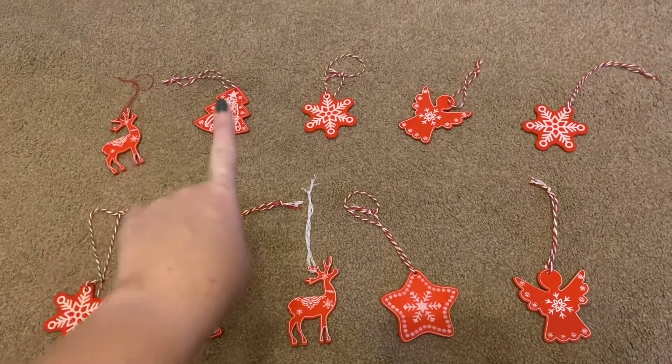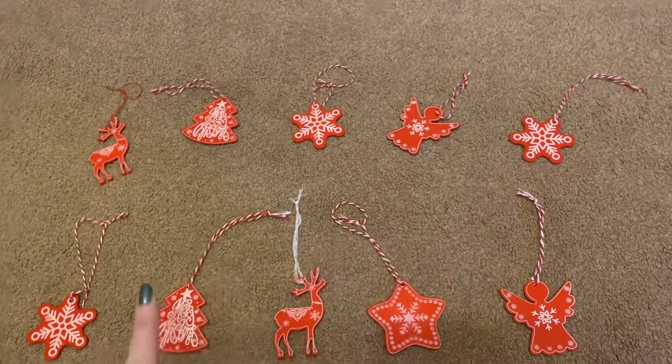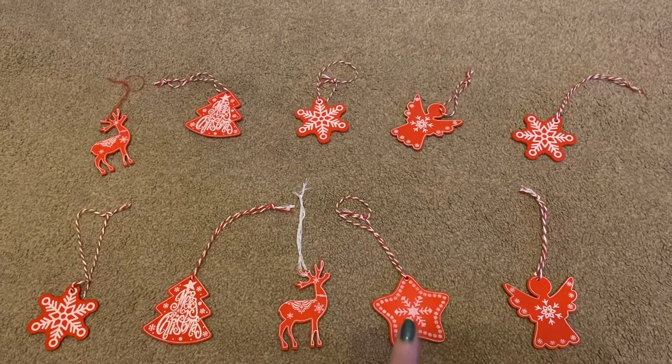So we've got 1, 2, 3, 4, 5, 6, 7, 8, 9, 10.